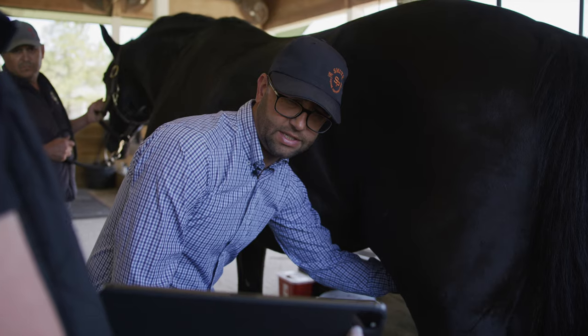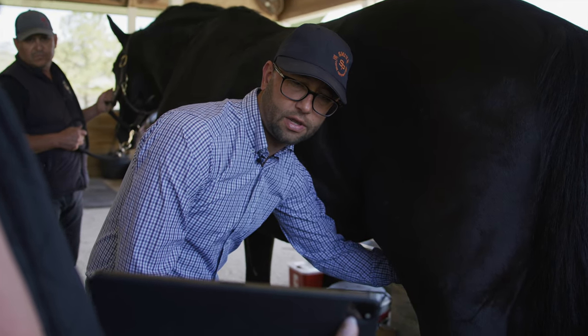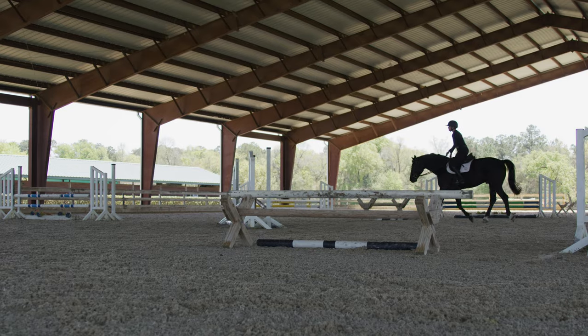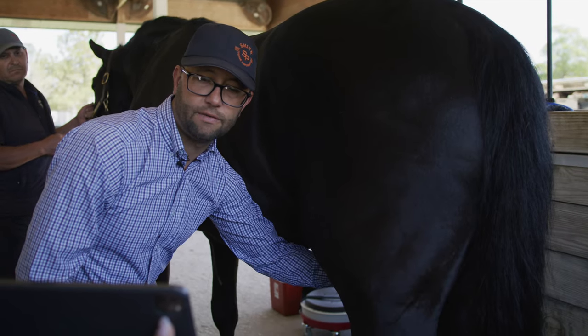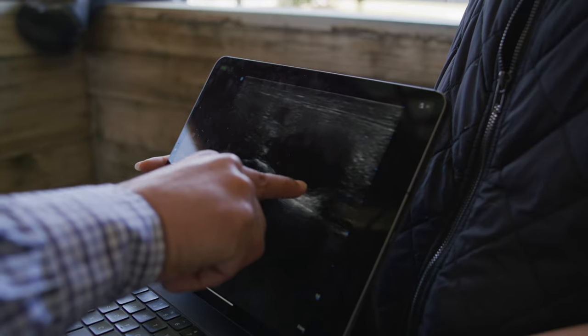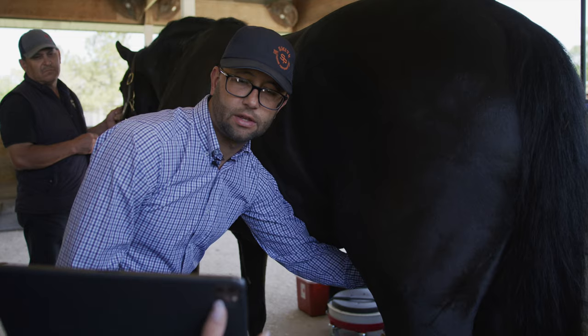I look at the consistency of the joint fluid — is it what I'd expect healthy joint fluid to look like on an ultrasound, or are there some signs of inflammation that are starting to return? It's basically like using an iPhone and taking a picture. It's very easy to store, send, and document what you're seeing on the exams.